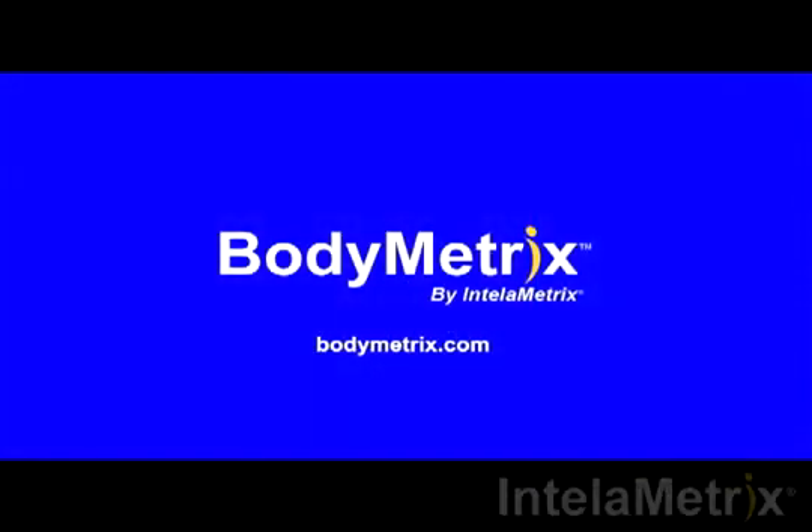This completes your thigh measurement and our video. Thank you for watching this short demonstration. Please subscribe to our channel and check out our website, BodyMetrics.com.